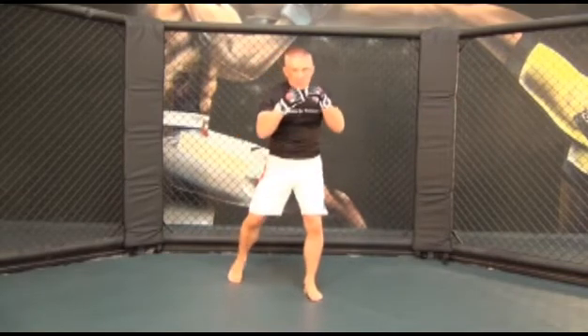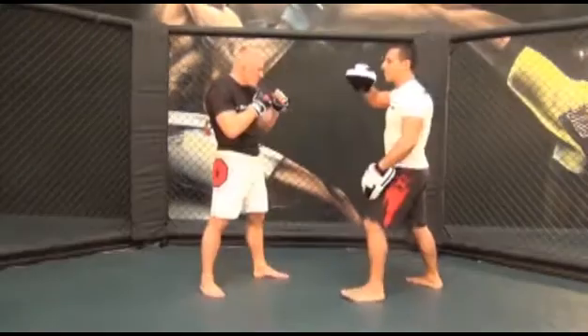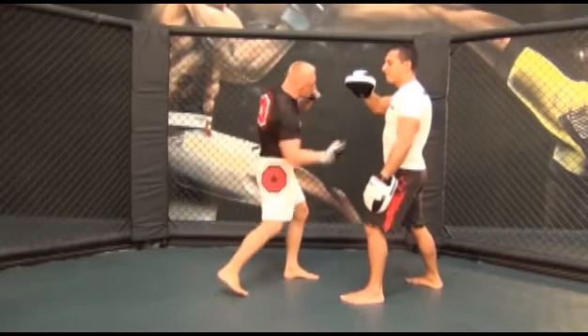From here, rotate your upper body clockwise while bending your upper body slightly to the right. At the same time, pivot on your left foot and swerve your hip clockwise while bending your knees a little bit further to gain more momentum for your punch. Pull your right elbow back until your forearm is parallel to the mat.